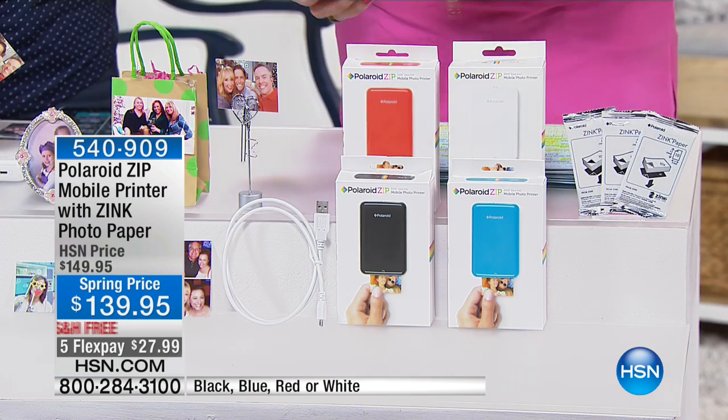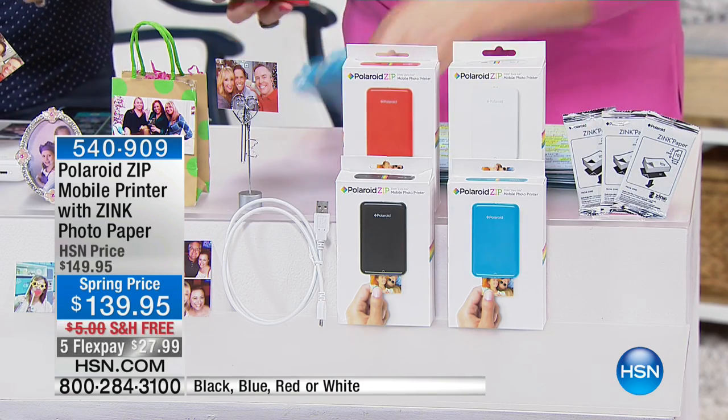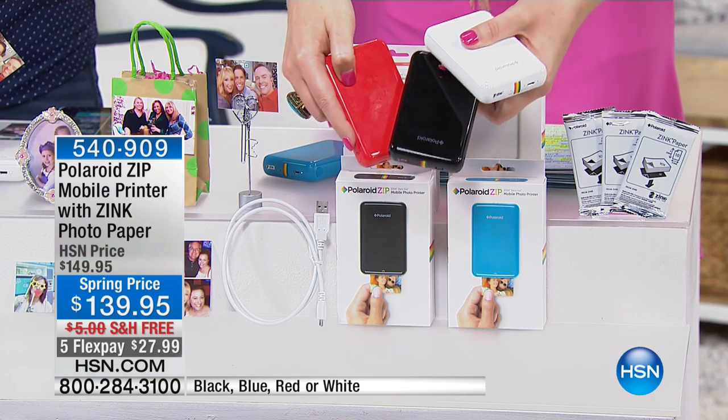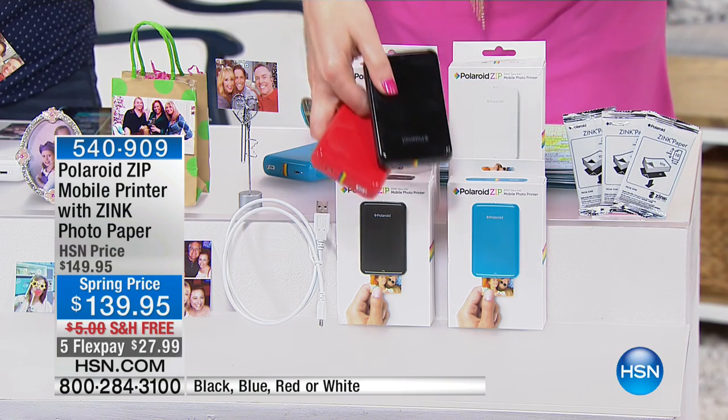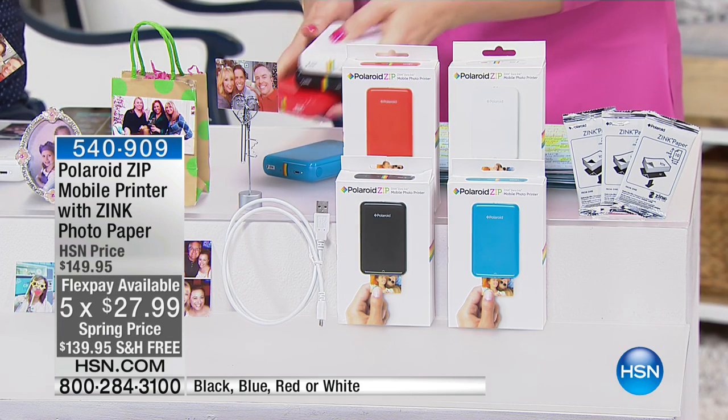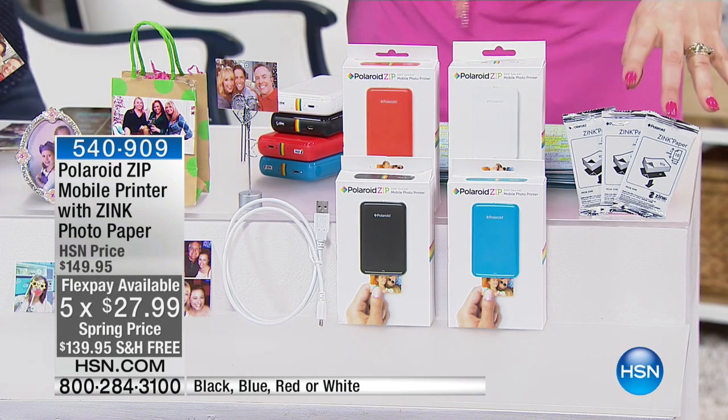Here are the colors we have. We have it in this beautiful turquoise blue, in white, in black, and in red. Black — we've got 100 left. I would hope every single one of these sells out, because we have the biggest and best value here at HSN.